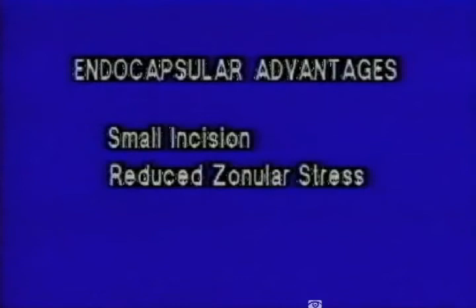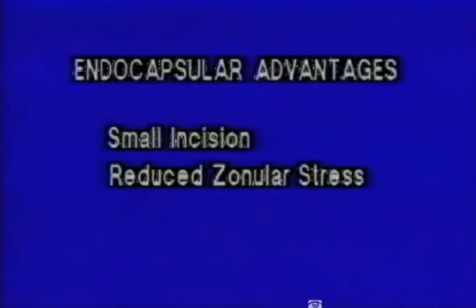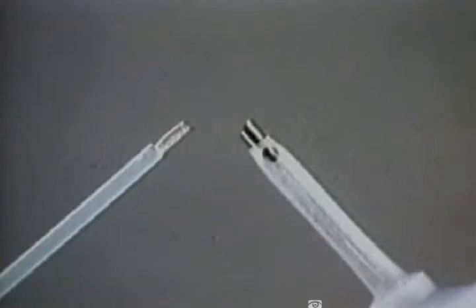Additional advantages include the lack of stress to the zonules and the preservation of the integrity of the capsular bag. Note the comparative size of the optical fiber delivery system versus the ultrasound delivery system.